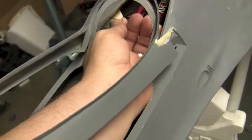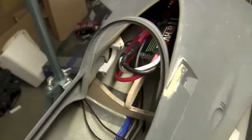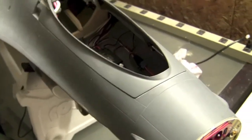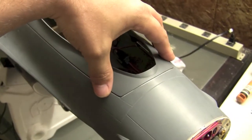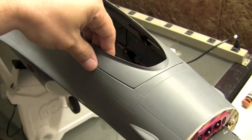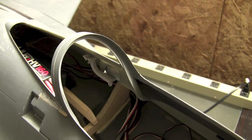Now what we've got to do is get everything centered up so we can mount our next little wooden block. But before we do anything, we need to tape the canopy frame onto the fuselage and make sure it's perfectly centered, so that when we glue that last wood block in there we'll have everything all centered up. All right, let's go ahead and do that.